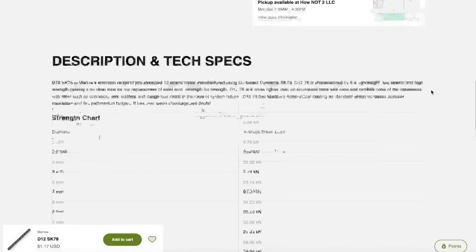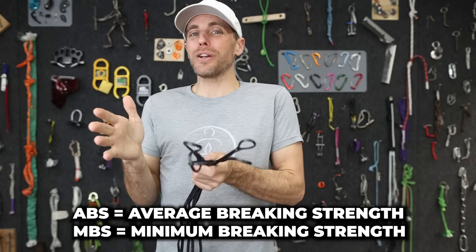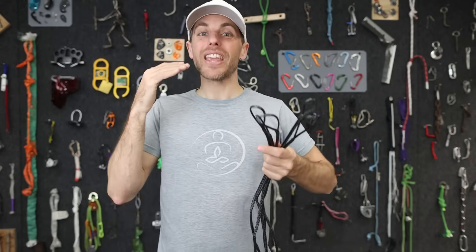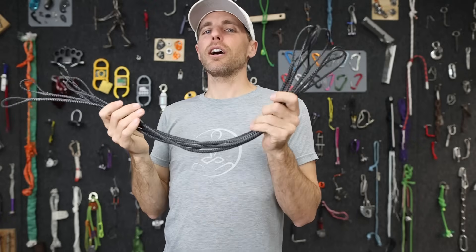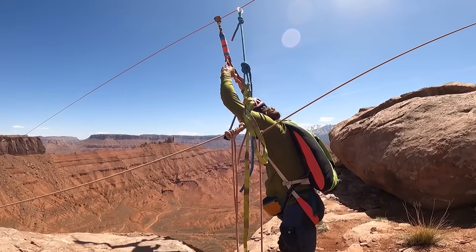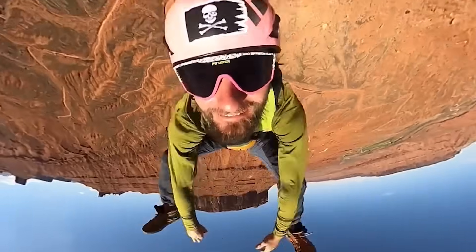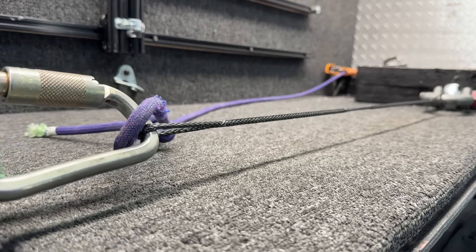This Dyneema is four millimeters and the average breaking strength is 20.2 kilonewtons. Average breaking strength is very different than an MBS or minimum breaking strength — typically MBS is the worst you'll get, which isn't very helpful either. An average breaking strength doesn't tell you the range. When you're face jumping and really need to know how strong this stuff is, you need that range.